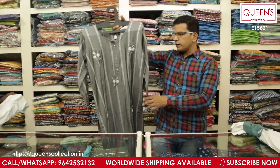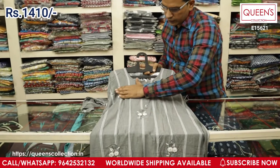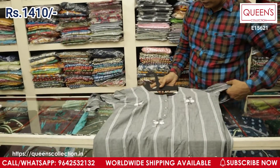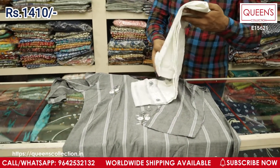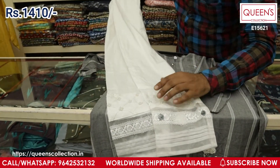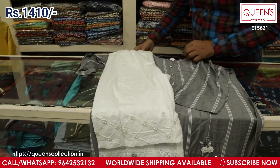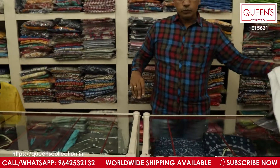This is another excellent variety in heavy quality rayon material with total handwork — scattered flower handwork all over the top. You get a very beautiful pant bottom with bead work, net overlay, and lace detailing — different and completely unique. The range is only 1410. A beautiful concept.